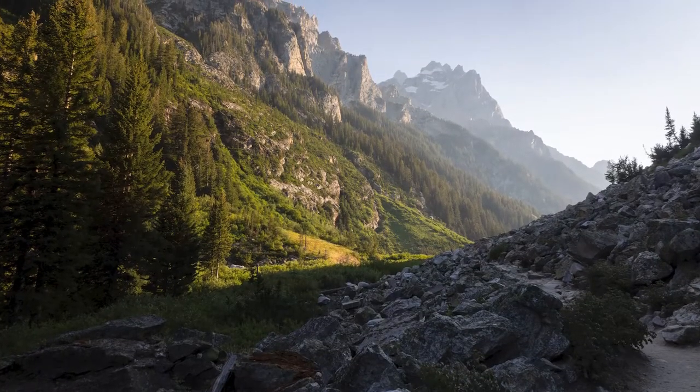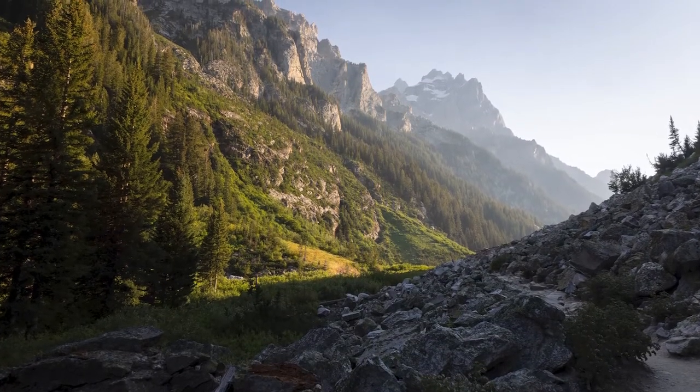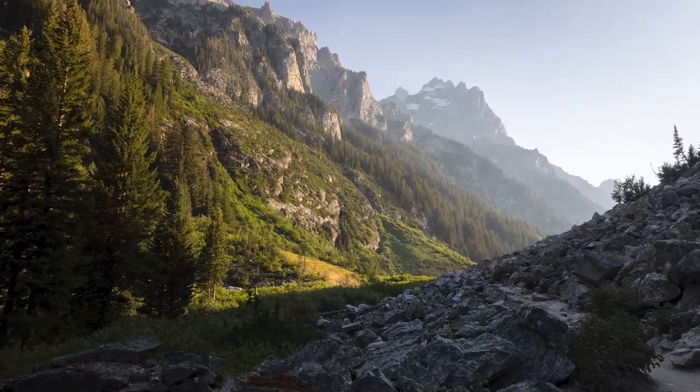If you want to read more in depth about this route and look at maps and the elevation profile, I have that on my website at Free Roaming Hiker. I'll post a direct link in the description so you can click and go straight there. If you like this video, please like and subscribe. Happy trails!